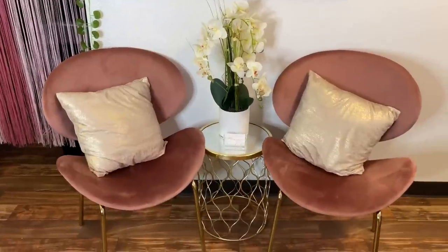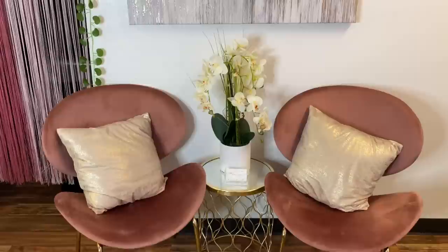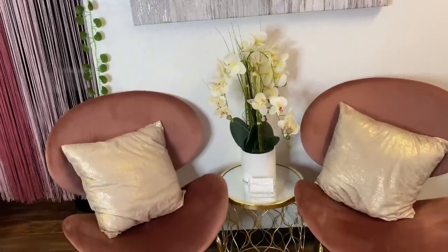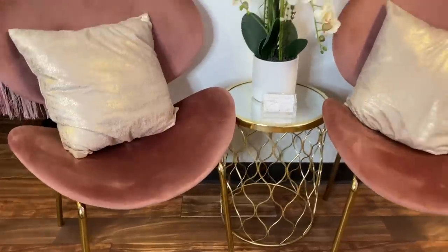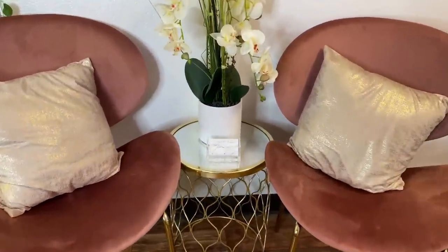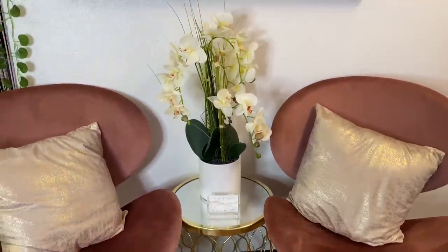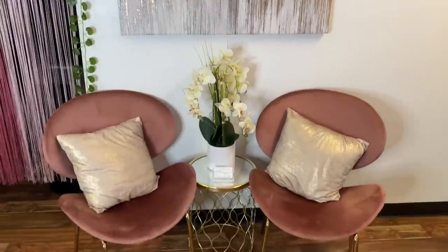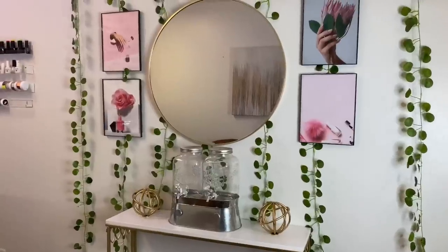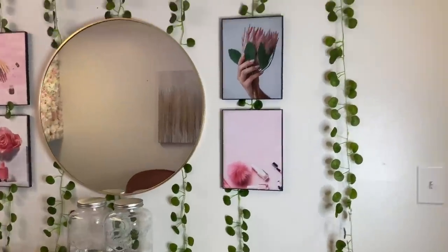I just have two chairs and they are perfect — I got them from Ross. They caught my eye right away because they have gold to them, and I wanted the gold accent in here and it all came together. I have this little stand right here where I put my business cards, and then a plant on top and a canvas on top, and it all looks so cute together.